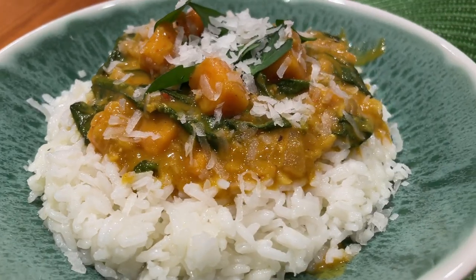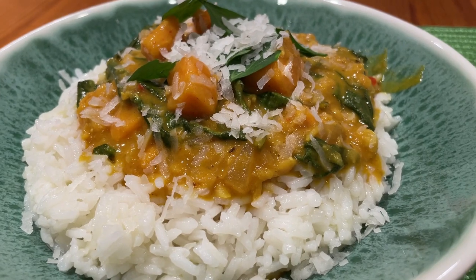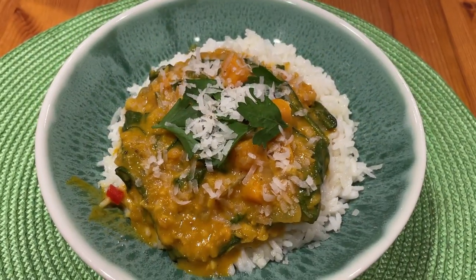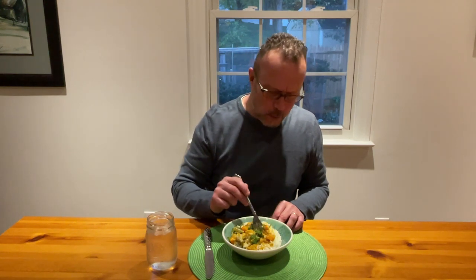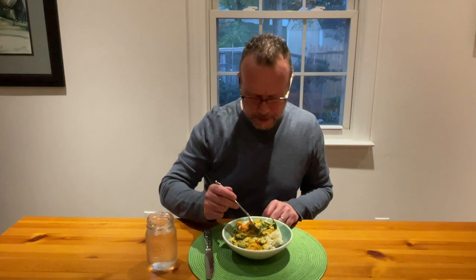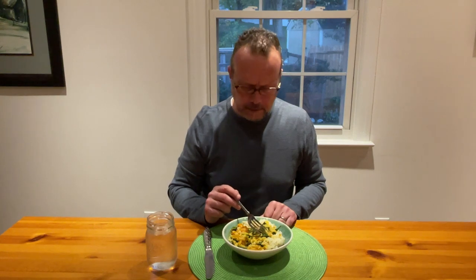Divide among bowls and top with parsley and coconut flakes. And now it's ready to serve. Wow, you guys, this is so good! I can taste the kick from the chili peppers. It's not very hot — you can just get a hint of it. It's really nice. This is so good.